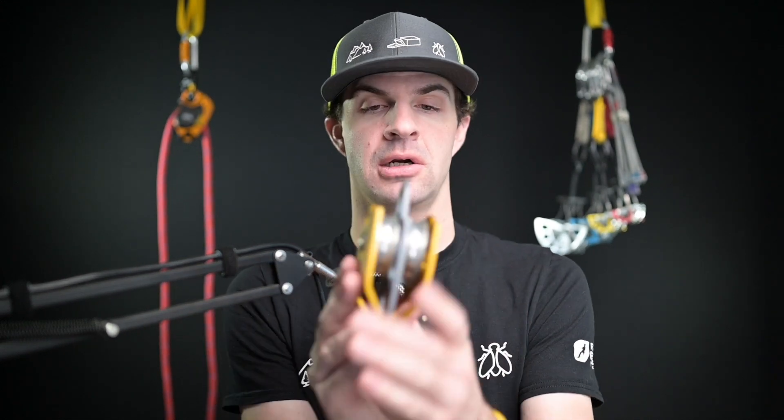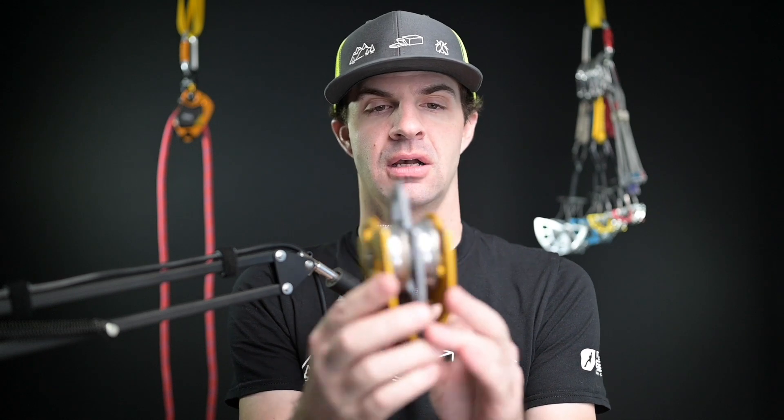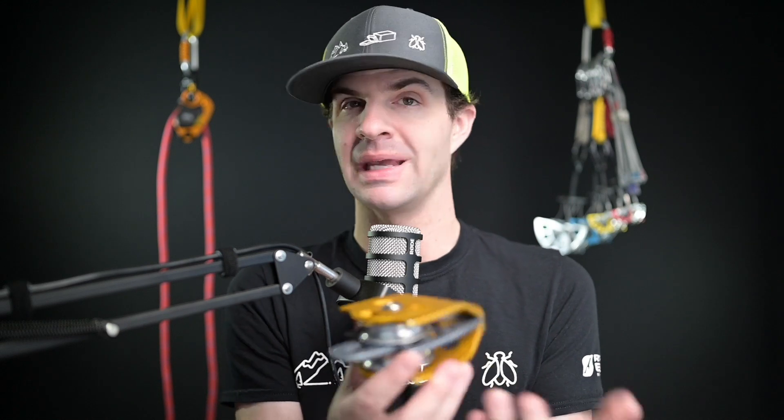Today I am diving into the conversation about double pulleys. They come in all shapes and sizes, different brands, etc. I'm going to be specifically talking about this one as it's pretty basic. What I've noticed as a rope access instructor here in Canada is there's not a lot of double pulleys being utilized in the field.